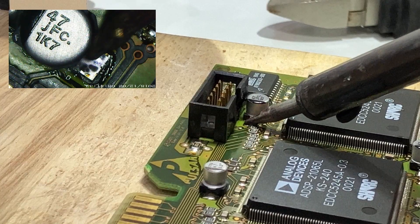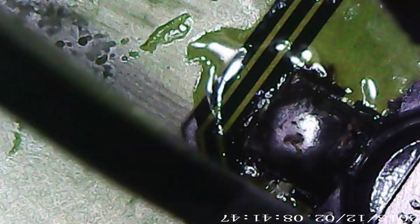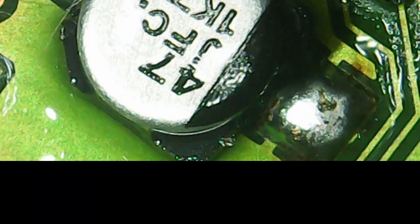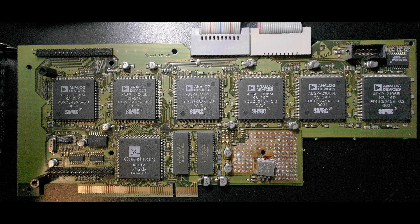Once it's soldered down, I give the capacitor a little wiggle and make sure I'm not seeing any movement in the solder pad, to confirm it's properly soldered in position. Then I flush it all with more electrical solvent cleaner and clean it away with a cotton bud to get rid of all that surplus flux.